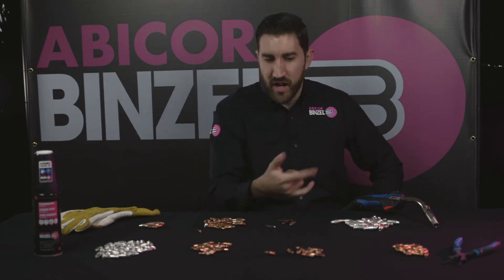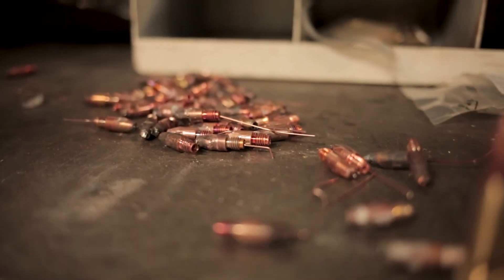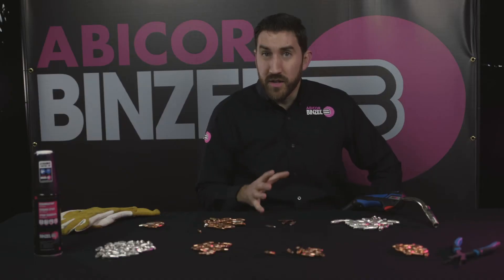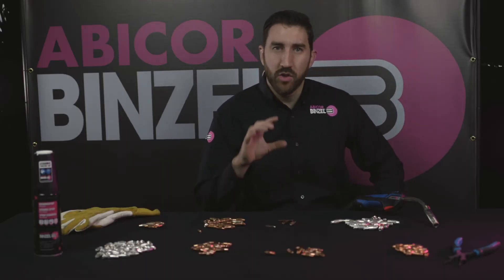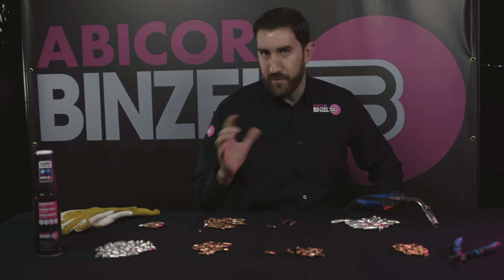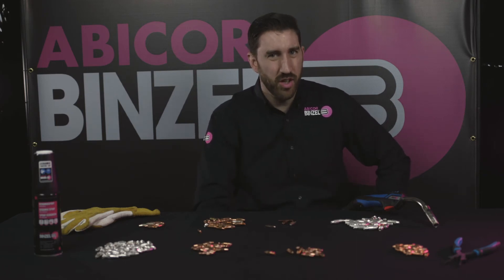Think about the reasons your contact tip fails. You either have burn back, micro arcing, or it cooks on one side. That's because you're probably using a drawn contact tip. Because of the way it's made, there are a lot more high points inside that inner diameter. Your wire cast comes in contact with those high points, creating burn back, micro arcing, or cooking on one side. That's why you're probably going through tips a lot faster than you think you should.